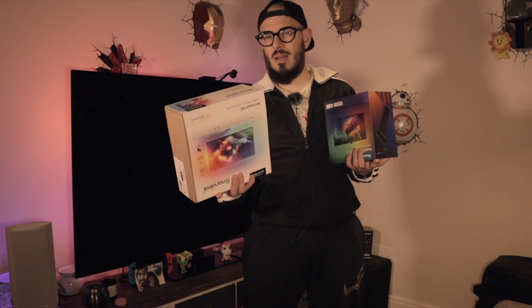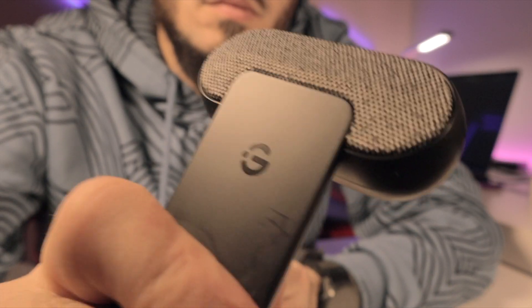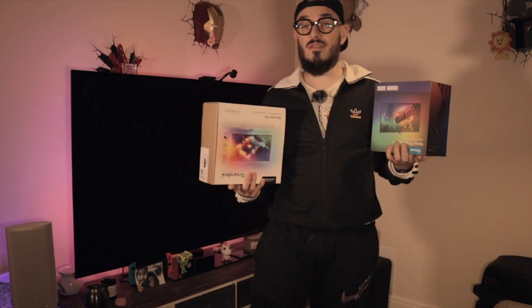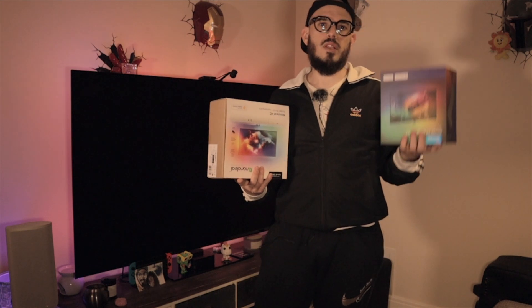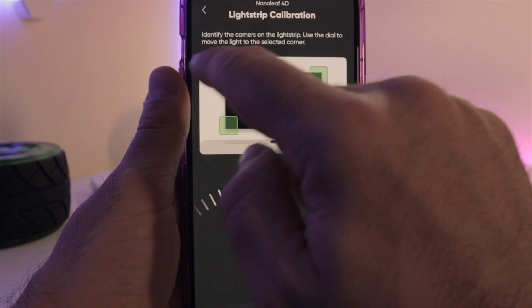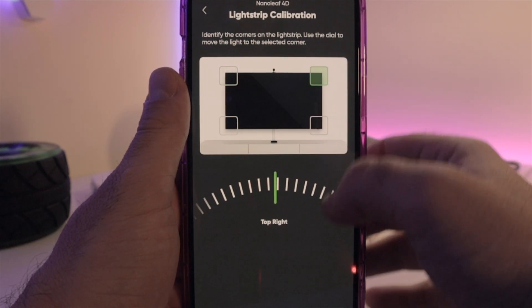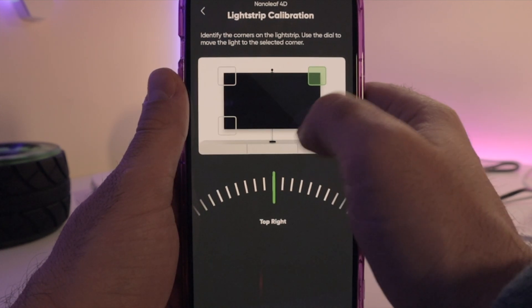The next point is calibration. It won't be as painful for you since you can follow my video, but when I calibrated mine I had to search for days and hours to reach the level I had with my GUVI T2. However, once you get past the nightmare of installing the LEDs, the configuration on the Nanoleaf is amazing. For that reason I'm giving two points to the Nanoleaf 4D.